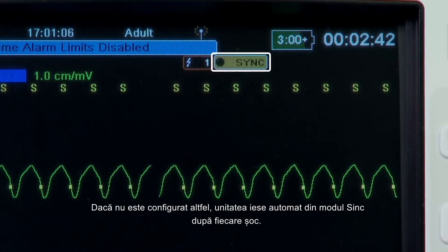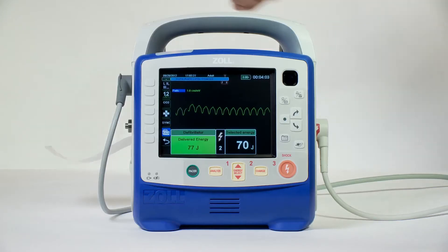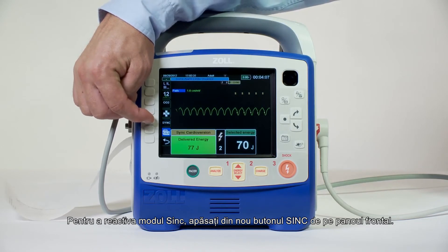Unless otherwise configured, the unit automatically exits Sync mode after each shock. To reactivate Sync mode, press the Sync button again on the front panel.